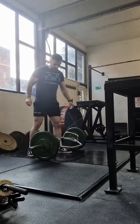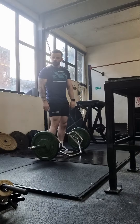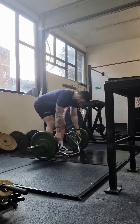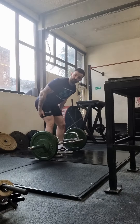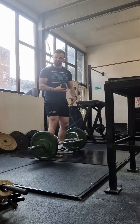For the trap bar deadlift, you're going to get inside the trap bar. I want your feet to be roughly hip to shoulder width, depending on how comfortable you feel within those two stances. First off, think about pushing your hips back and getting a big stretch on your hamstrings. It's a trap bar deadlift, so I want it to be deadlifty in a sense.